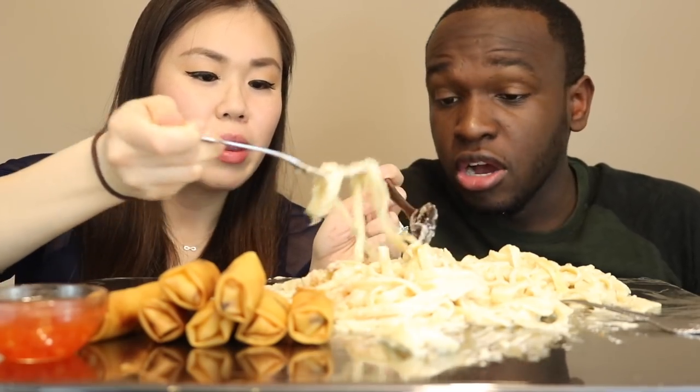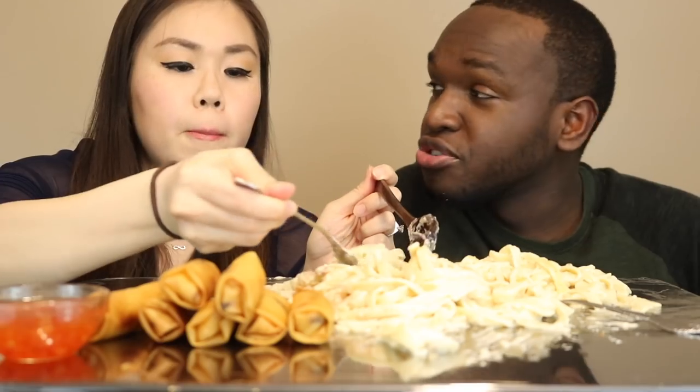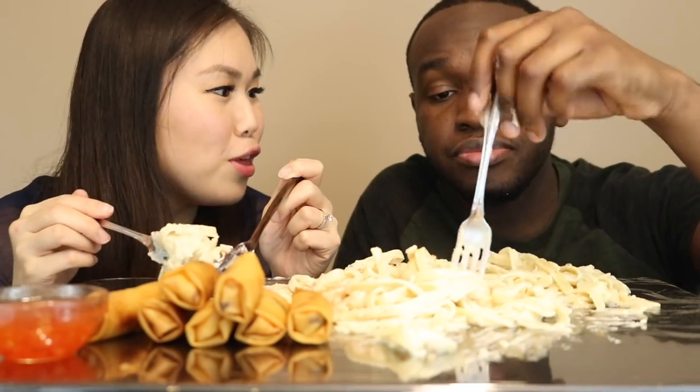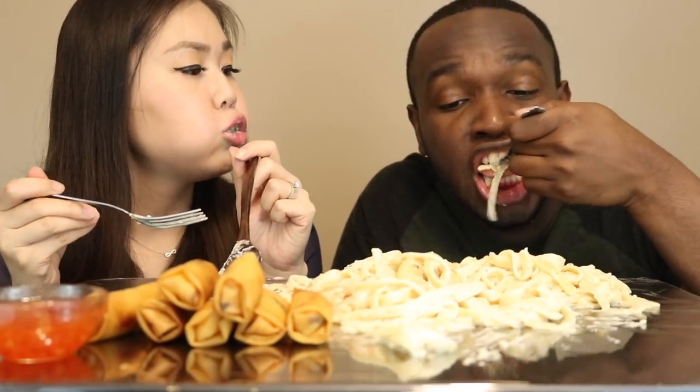The thing is, when you did it without the sauce, because we added the pasta after, you thought it was too salty because the pasta has no salt. When you add the pasta to it — no, it's because I added, like, five million other things until I gave you the second taste. The pasta balanced the little bit of salt it had. There's no salt in the pasta.